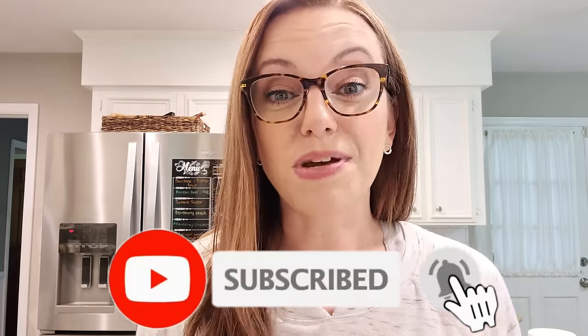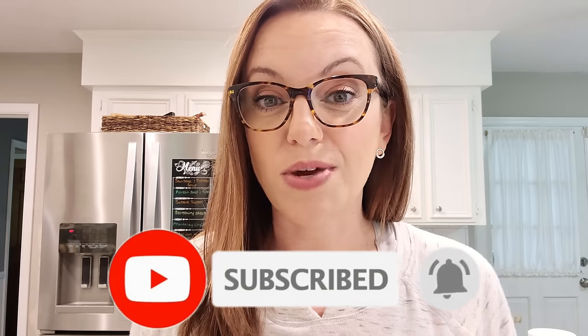Before we jump into our first meal, I just wanted to say thank you so much for coming back and watching another What's for Dinner. If this is your first time here, most of the content on my channel is about food — making yummy food at home. If you feel like you're in a rut and always making the same things, this is the place for you. It's really why I started doing food content. Come here each week, watch us try new recipes, and then you can choose some to add into your rotation.